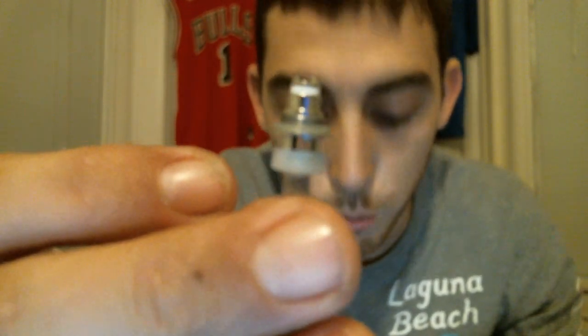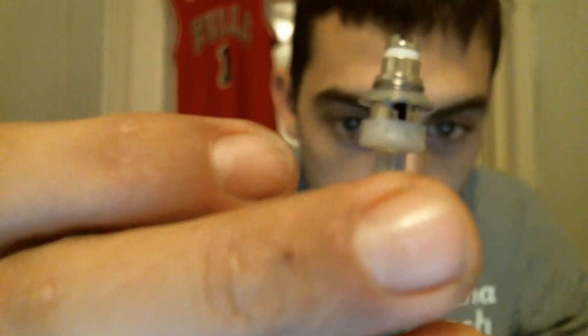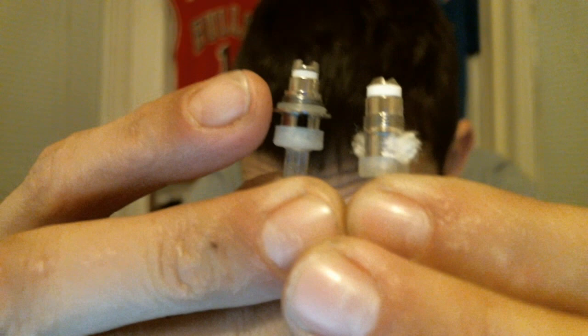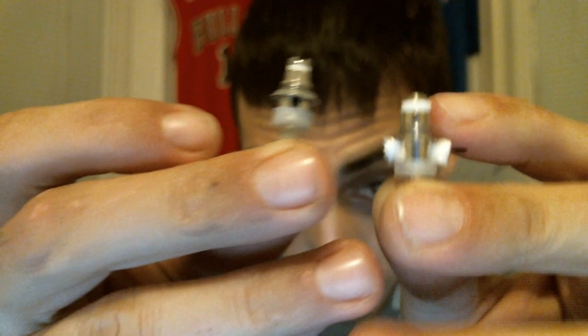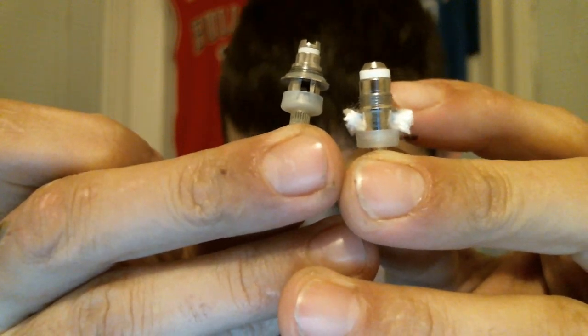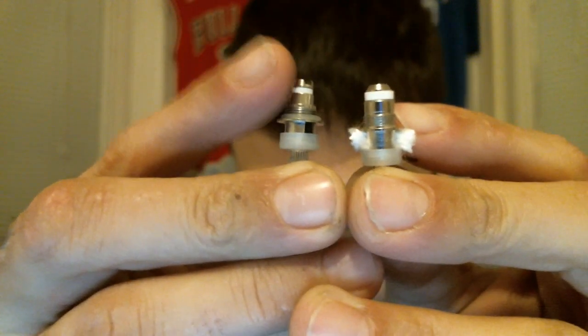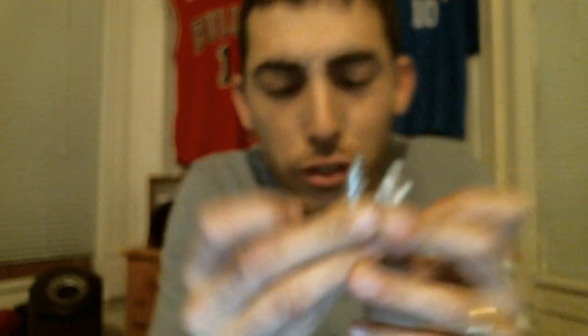Looking at them closely — this is the Pro Tank head here, and here's the Clout Tank head. You can see the threads on the bottom: there are more threads on the Clout Tank than on the EvAd head. The connection post is squared off on the EvAd head, and on the Clout Tank it's round — so there are differences and I'm not sure if they're compatible.